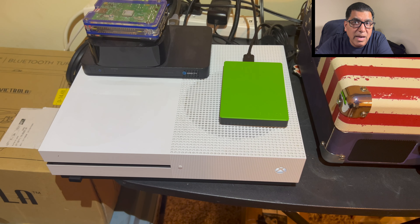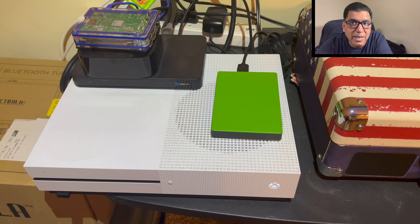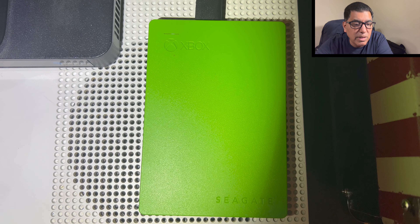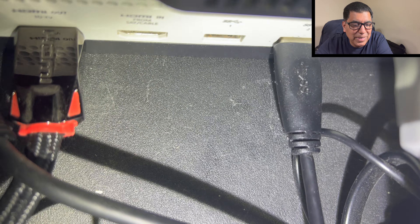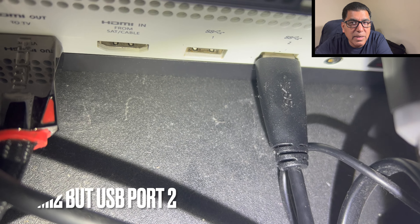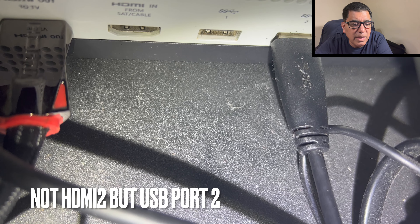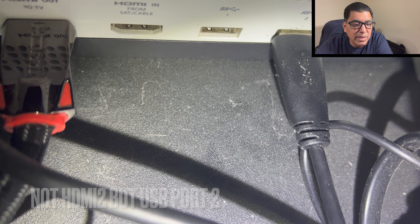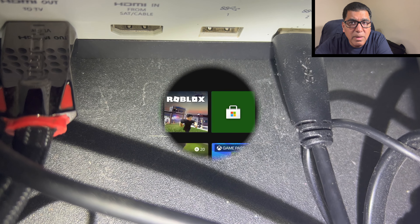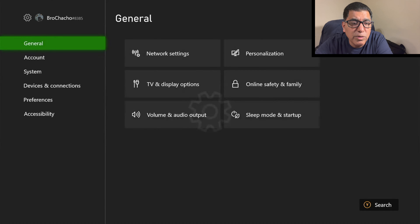You can see here that I have placed the Xbox Game Drive on top of my computer. Right now, on my Xbox One S, you can see I have it plugged into HDMI 2. Either one works just fine. I'm going to go ahead and show you how the interface works through the Xbox.